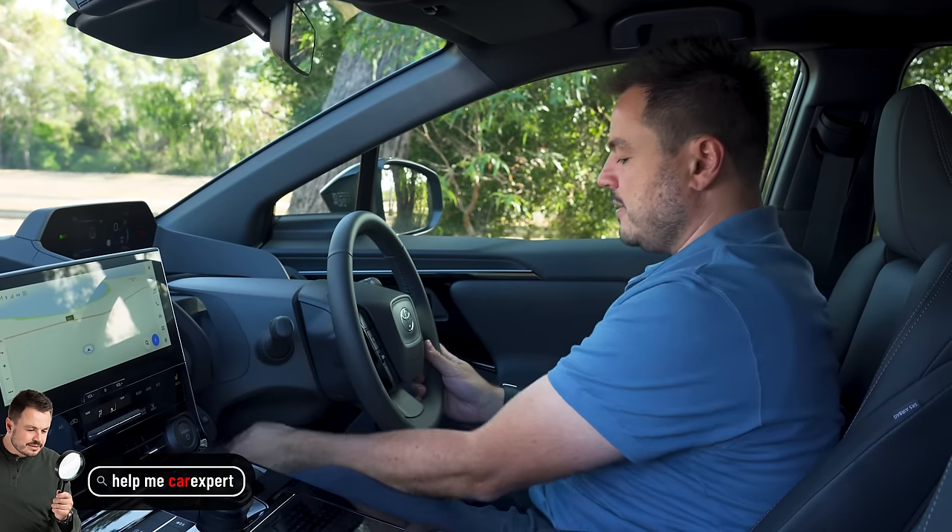Second row of the BZ4X — knee room is fantastic, toe room is not amazing — a little bit cramped. Headroom is pretty good. The floor sits pretty high up, so you get that effect like in the Model 3 where your knees are really high. There's more piano black back here. You've got two USB-C charging ports, map pockets, and air vents. There's a centre armrest with two cup holders and a phone holder section. Two ISOFIX points on the outboard seats and three top tether points for child seats.